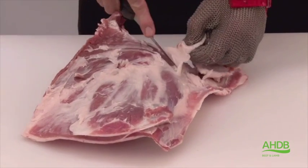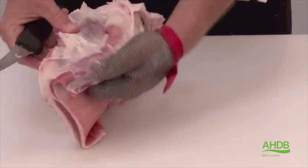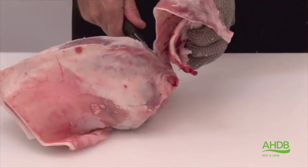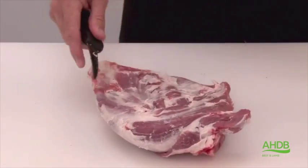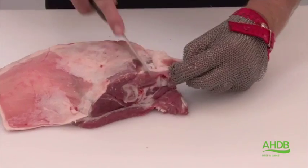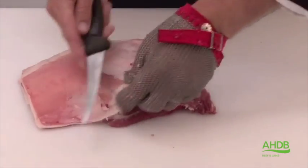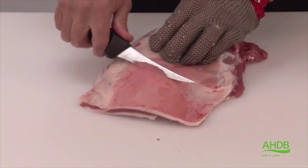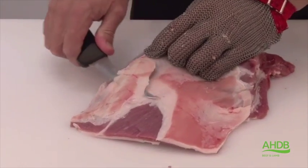It is very important to remove the big fat pockets, as you can see here, and also this blood vein. Now we turn the muscle block over and remove all excess fat, especially the fat layer on the outside which is on the other side of the blade bone.